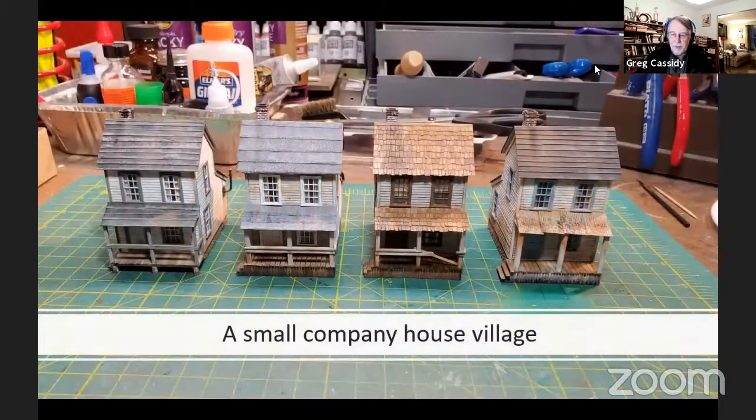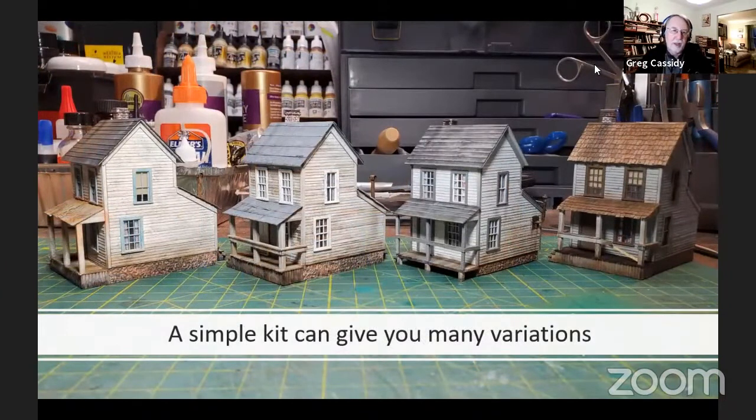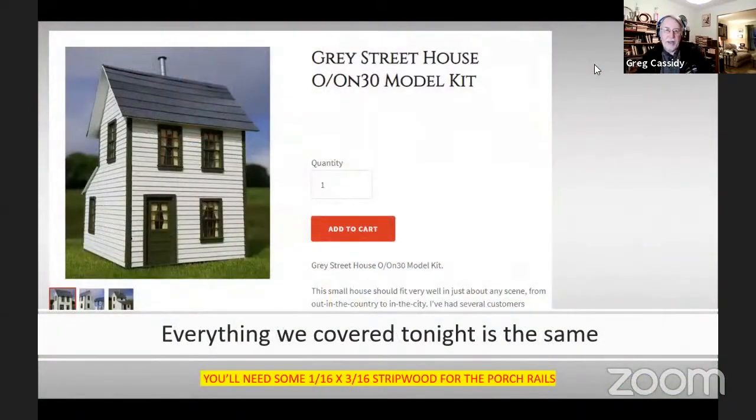Now we should be all finished. Since I was building four of these for a layout, this is a small company house village. We wanted them to look like company houses that have been there for a while, so they've gone through some changes. You can see how with this kit you have the same basic design — they've just been changed over the years. A simple kit will give you many variations by changing the color, the roofing, the way one looks. If any of you are building the O scale model, most everything I've talked about tonight will apply. You'll need some 1/16 by 3/16 inch strip wood for the porch rails — everything else should be in the kit.